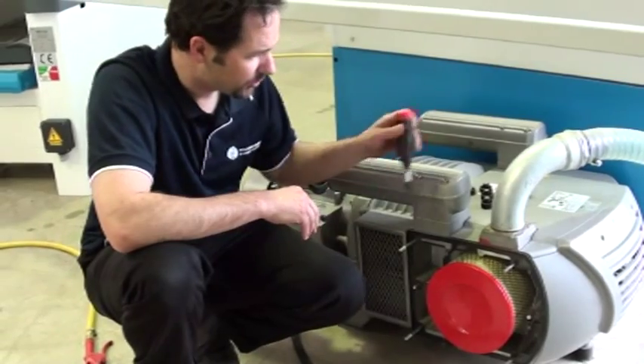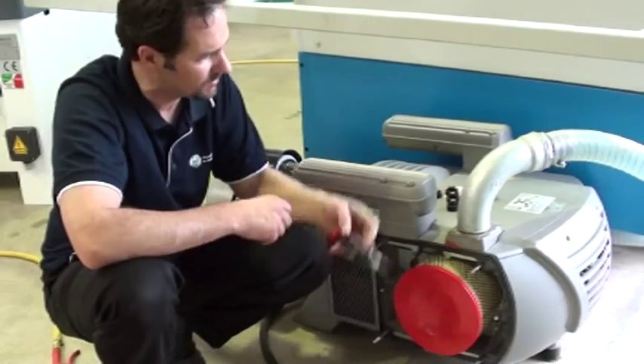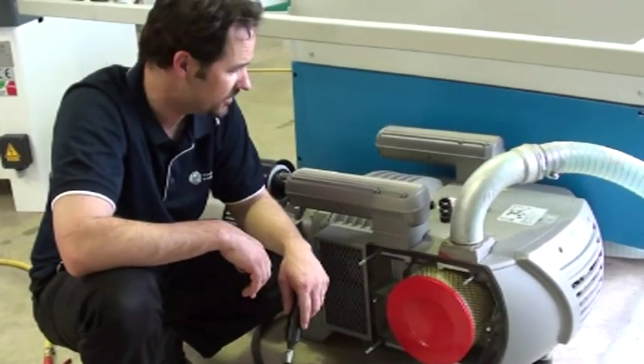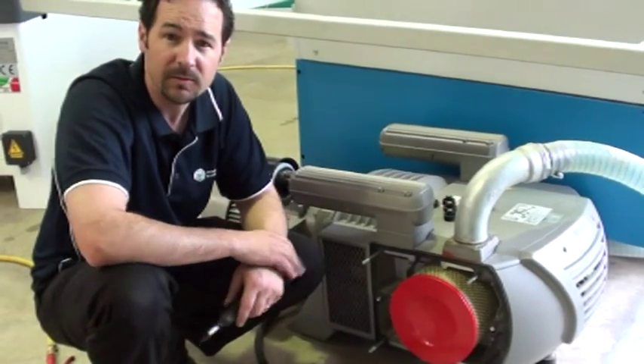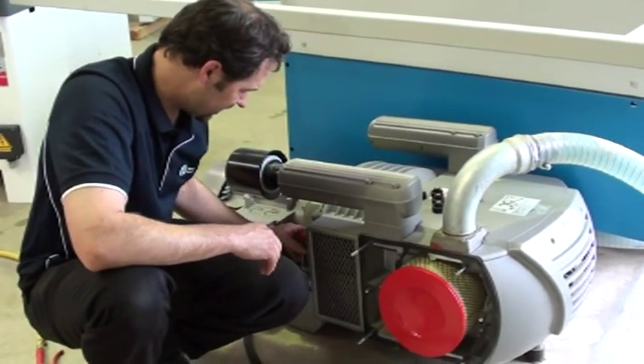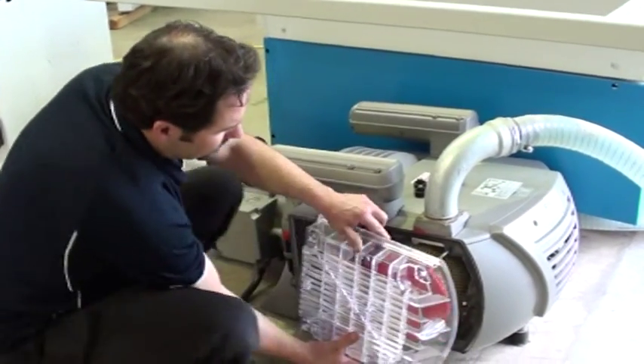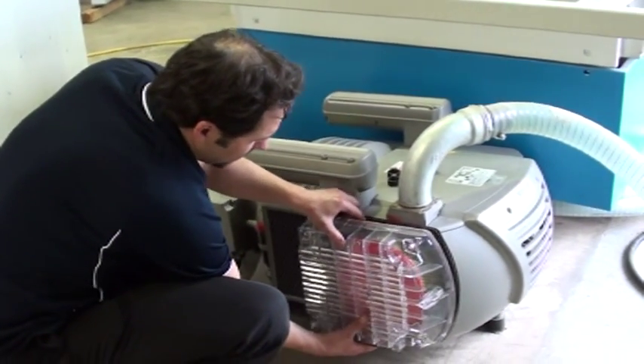On the previous models to this one, the greasing points are basically on top, so if that's the case, just make sure that the grease nipples themselves are clean before you pump some fresh grease in. The grease is the same — it's a high temperature bearing grease. Once you've done that, the cover can go back on.